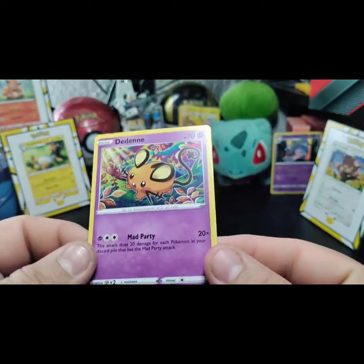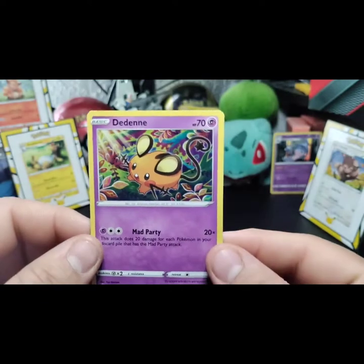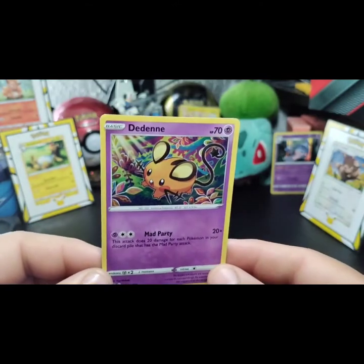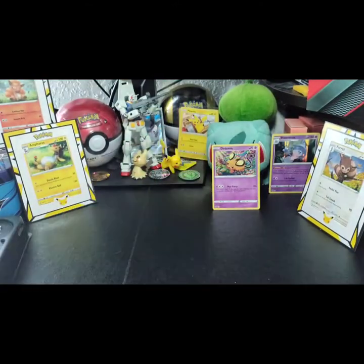What a beautiful card — look at that! You can see the holographic foil pattern and everything with this high quality. I hope it looks really good on YouTube. There it is guys — let me put it back here. Beautiful card.